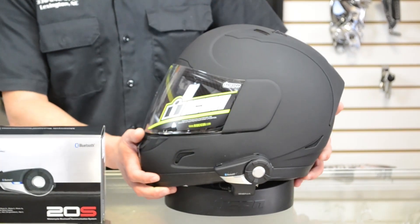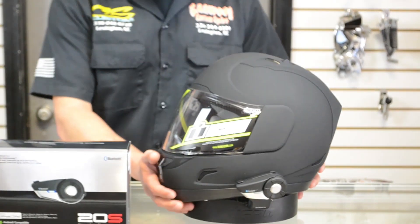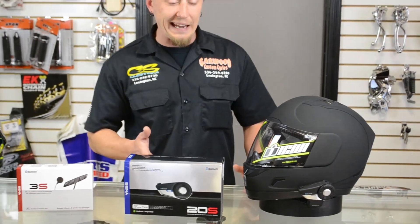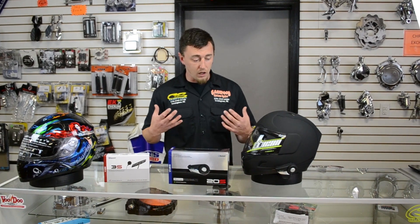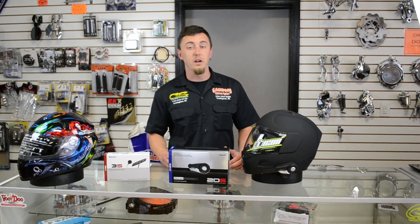You've got a little turn dial for your volume controls, so it's a little bit different. But all in all, this system will communicate to eight people while you're riding down the road. So for you guys with bigger packs riding along, it gives you a lot more availability.